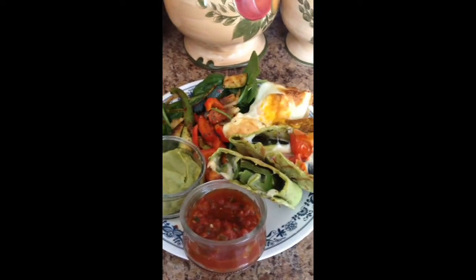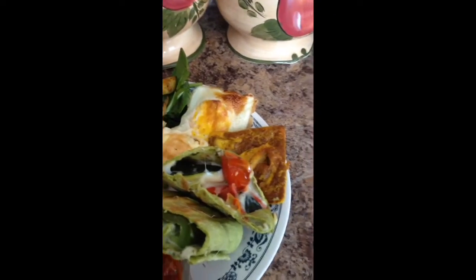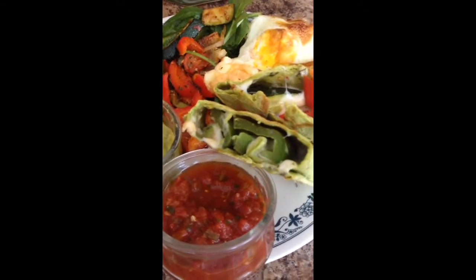Hi guys, it's Hina. Here is my wrap — a spinach tortilla wrap with bell peppers, zucchini, and cherry tomatoes, all grilled.